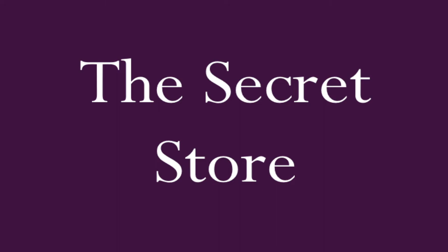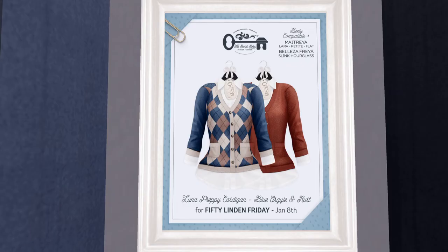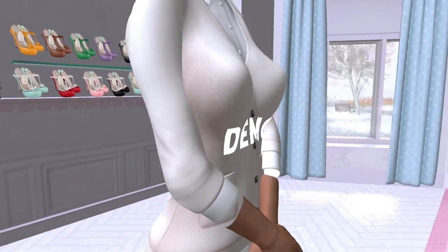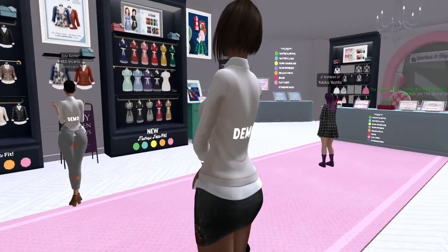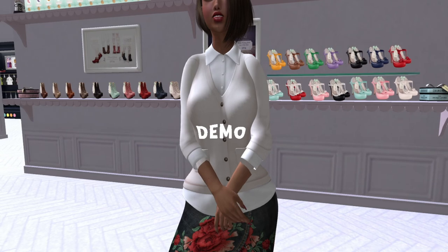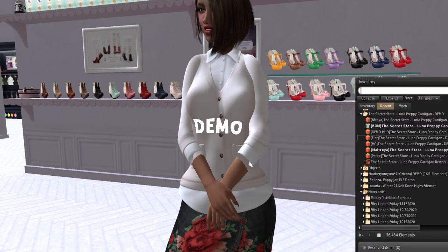Next is The Secret Store. Look at that — the argyle preppy cardigan. I'm like a preppy kind of girl and this makes me want to wear glasses. In world it's so me — borderline librarian, which is actually where I got my original sexy librarian outfit back in the day. It fits Maitreya, Lara, Lara Petite, Beleza Freya, Slink, and Hourglass. It fits over the skirt without breaking — that's actually quite nice.